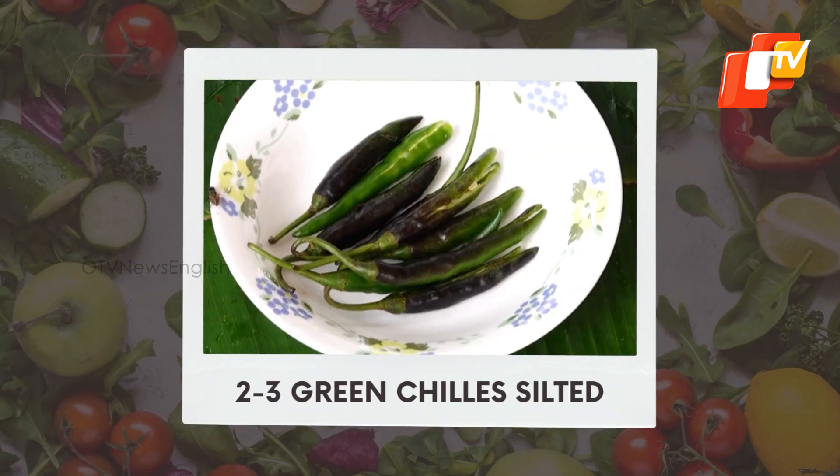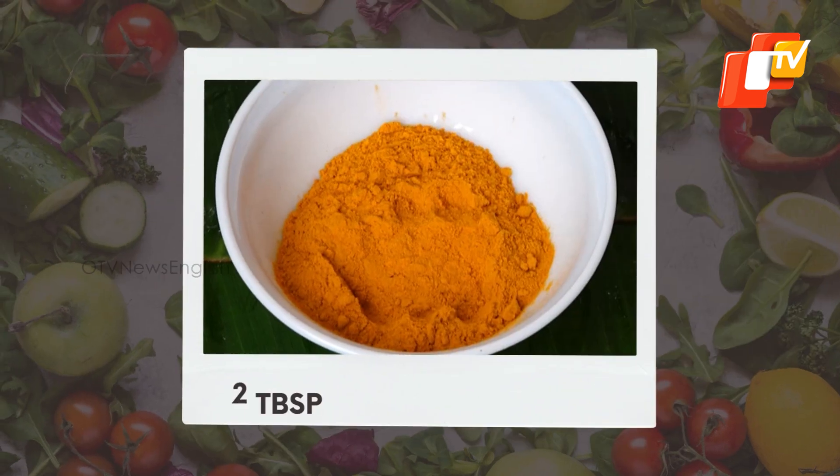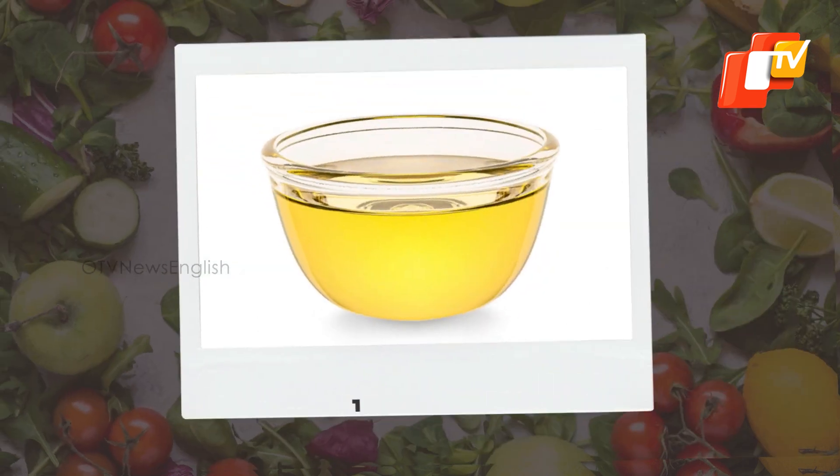2-3 green chili slitted, coriander chopped, 2 tablespoon red chili powder, 2 tablespoon turmeric powder, 1 bowl corn flour, 1 cup oil.